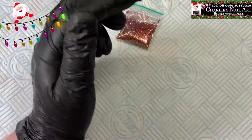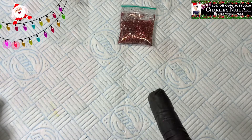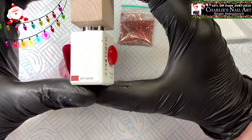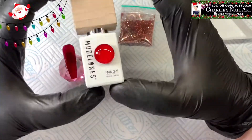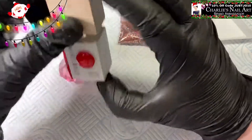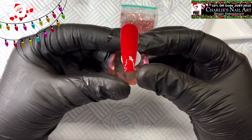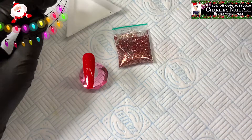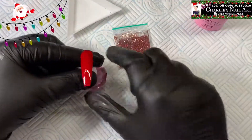I'm going to grab a tip and some backing color. I've put on a tip with some Model Ones gel which is called Gift Socks — it's like a cherry red color with a little bit of fine glitter in it. That's had two coats and been cured, so I'm going to put some top coat on and sugar that glitter mix on.